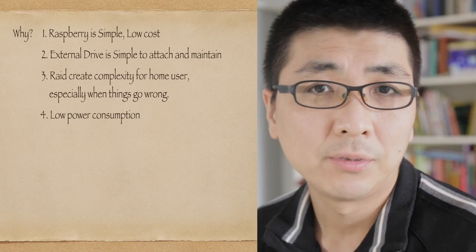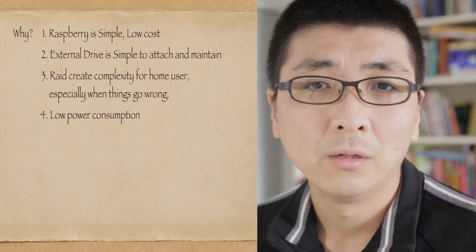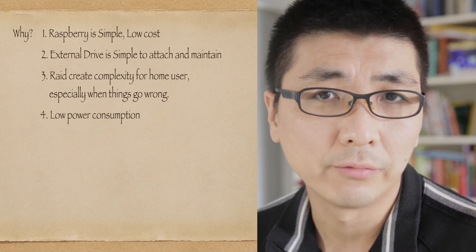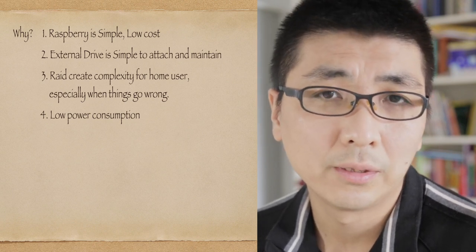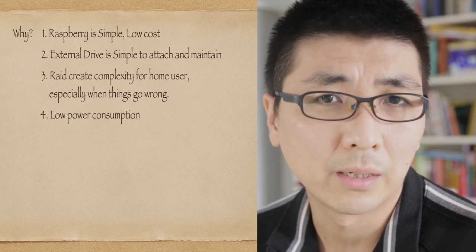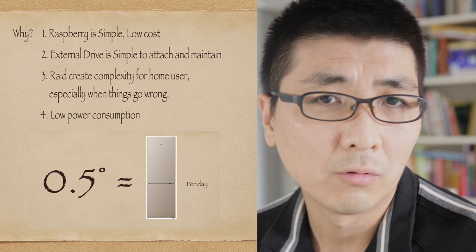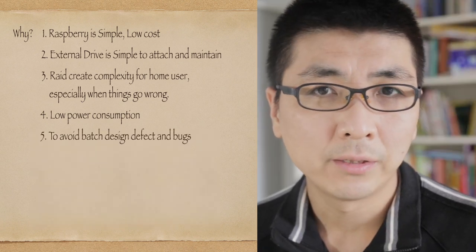Number four: power consumption. If you just want to keep your data safe, you probably don't want your NAS drawing too much power. The Raspberry Pi can achieve less than 10 watts when busy, and much less when idle. The hard drives eat more power, but at an average of 20 watts per drive it's still acceptable — really not a big deal, just half a kilowatt-hour a day.